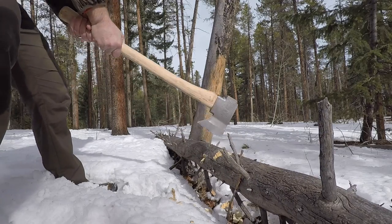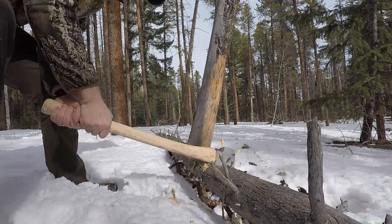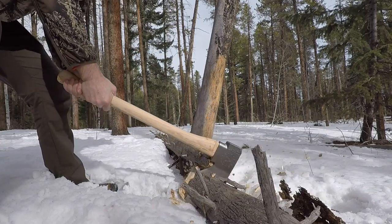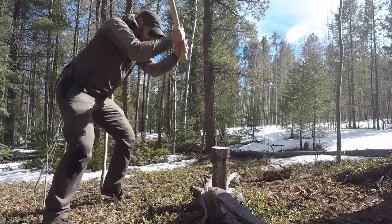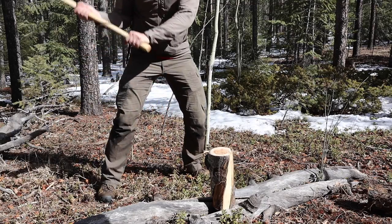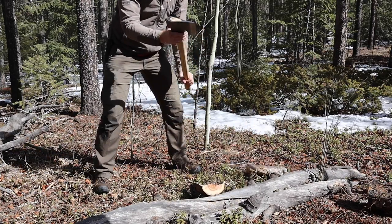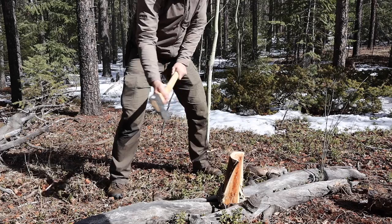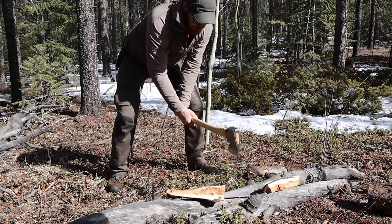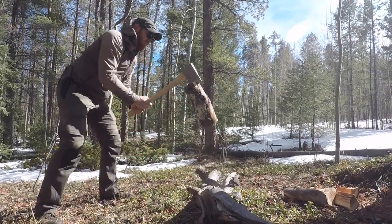This is not something you'd want to go trekking all over the kingdom come with, but it split like crazy and chopped like crazy. This thing bit in so deep and didn't have to take a lot of energy. Having a large tool like this — a three-pound head, four pounds overall — it can be intimidating, but I didn't feel too intimidated by it. If you're not skilled with axes, that can be an issue, but I feel like it's a good axe to kind of learn on as well.